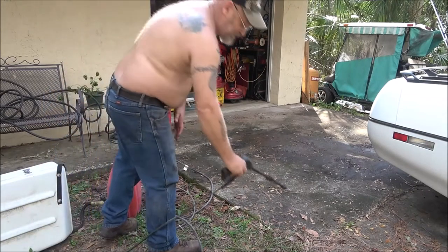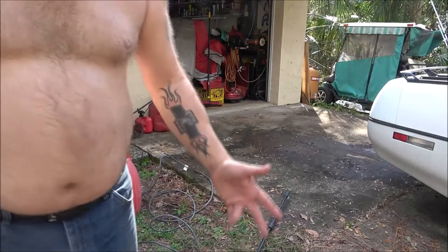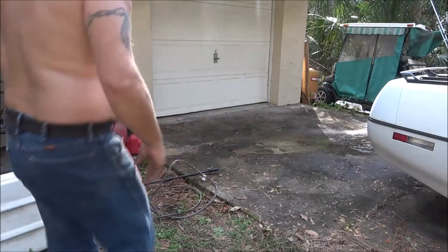Okay, it came on and stopped. Let me go see if I popped a breaker or something. Okay guys, it does work — it just kicks on and off when you squeeze the trigger.